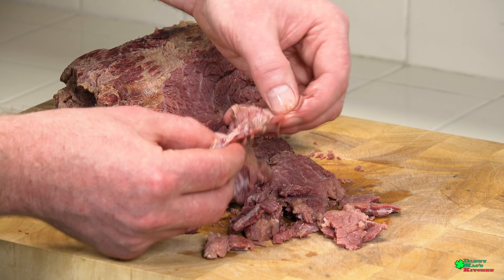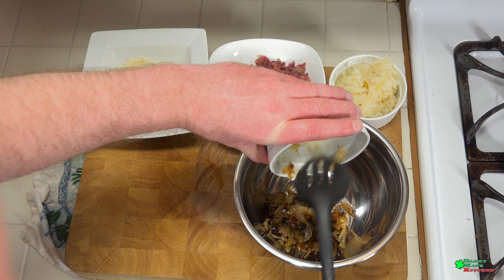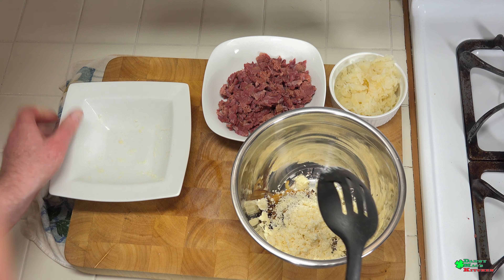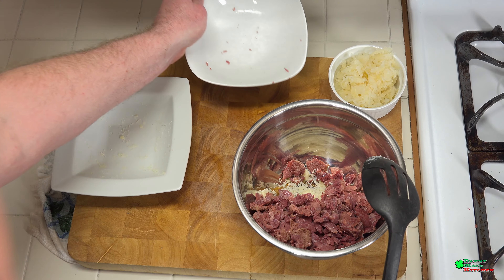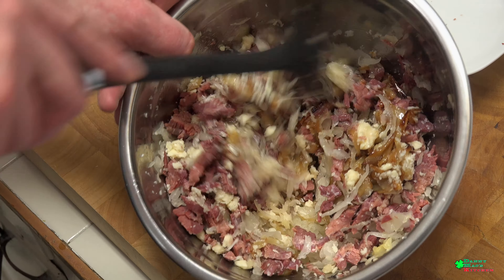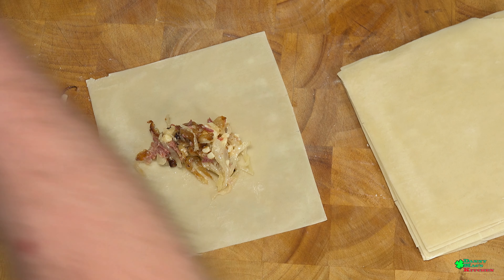In a large bowl, add your caramelized onions, followed by your cheddar cheese — about six ounces of aged cheddar. Next, add the corned beef that you've shredded. Cool it down a little bit so you don't burn yourself. Lastly, add about six ounces of sauerkraut. Mix it all thoroughly until combined.